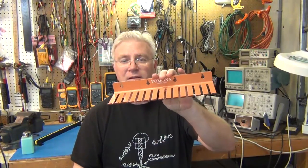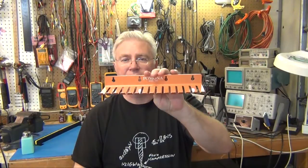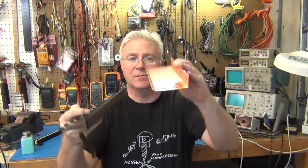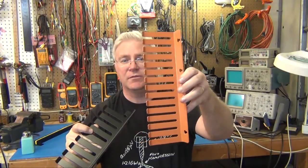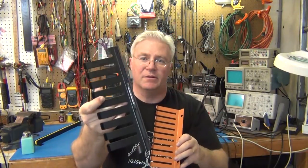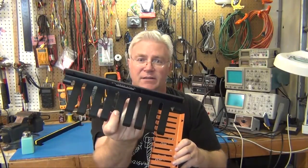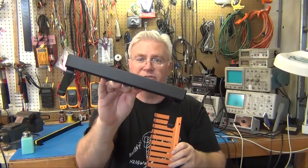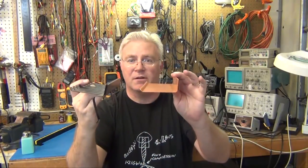Hi, welcome to ToddFun.com where I do what I think is fun, and today it's a product review. I got some Pomona test lead cable holders — test lead holders. I've got two styles: this kind of orangish colored one which has 15 slots, and then this black one which actually has 8 slots, but it would be 10 if it wasn't a magnetic version. So I'm going to cover how nicely these work to organize your cables.